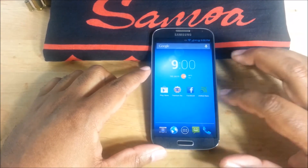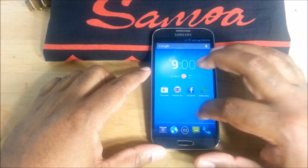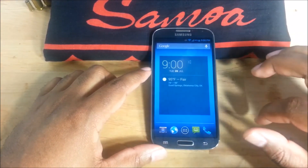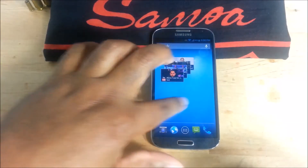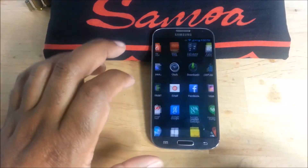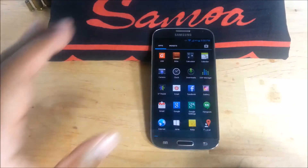Everything worked fine. So this is the Eclipse ROM by nitroglycerin33 — check it out guys, I think you will like it. It's nice, it's stable, it works.